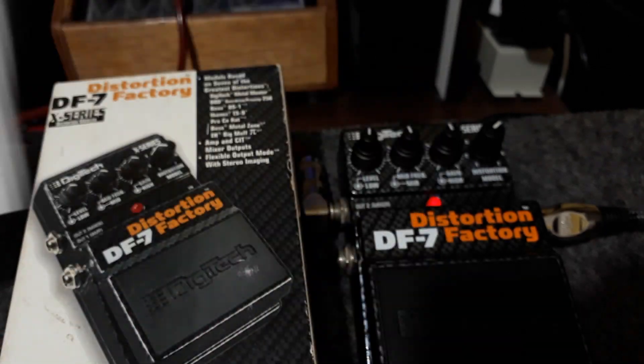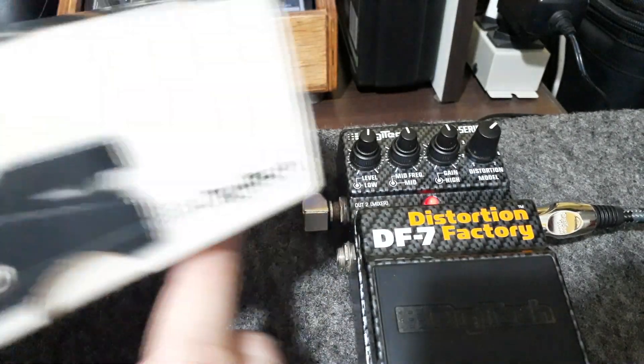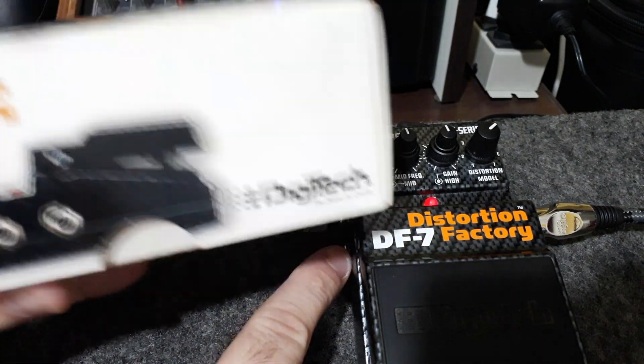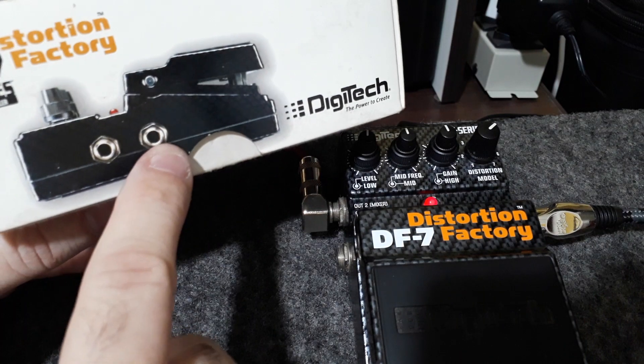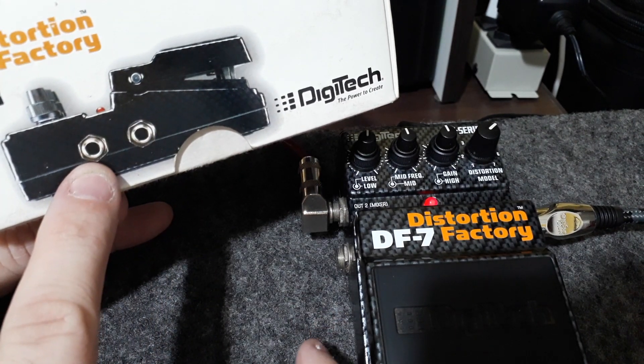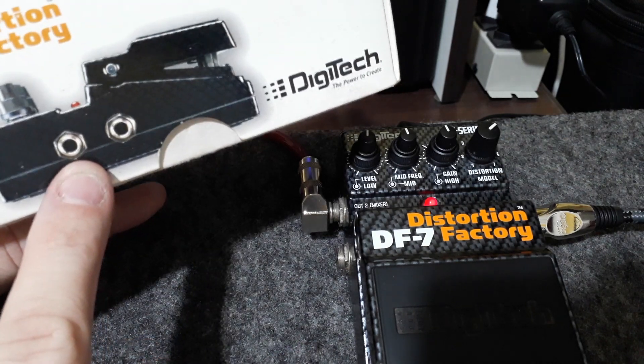E o que isso tem a ver? Tem a ver com a saída — vou botar a caixa aqui só para entender — tem as duas saídinhas aqui. A primeira saída vai para o amp sem simulação de gabinete, e a segunda, que é o mixer, vai com simulação de gabinete.